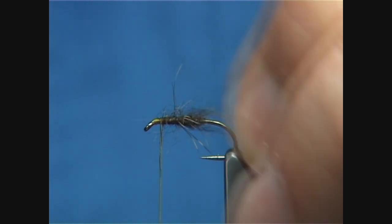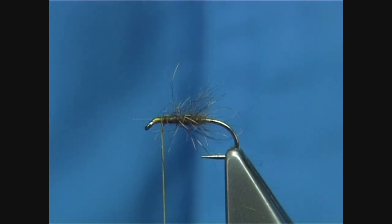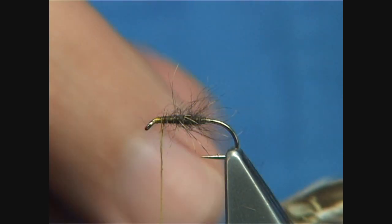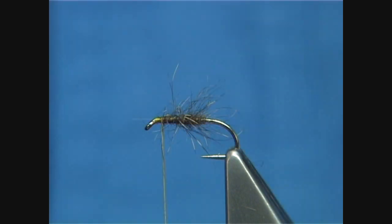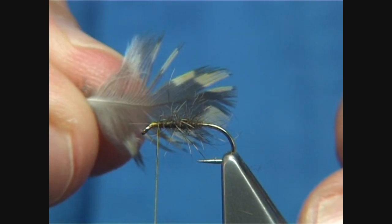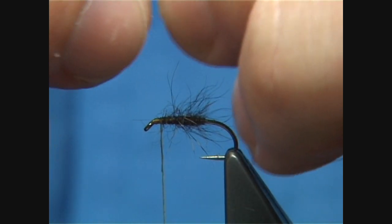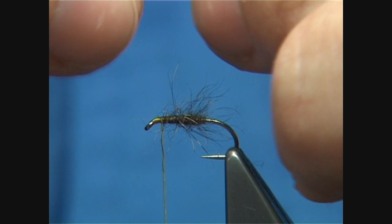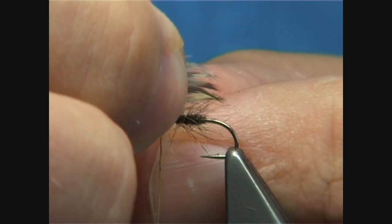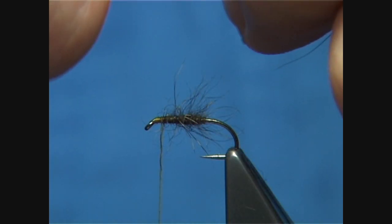Rub between your fingers to slightly flatten. Now, normally when you are tying these traditional wet flies, you don't need a lot of hackle. I've taken one of the covert feathers from the wing and I'm going to open it out, finding the fibre length I like — which will be slightly longer than the body. That's where I'm going to catch it in.